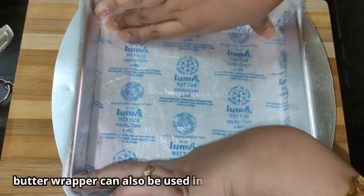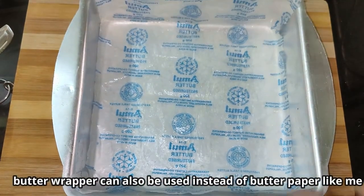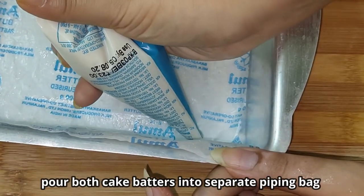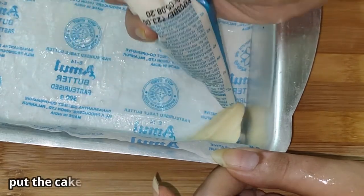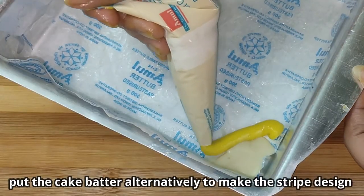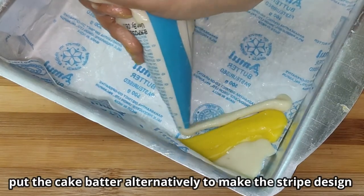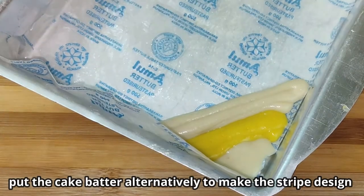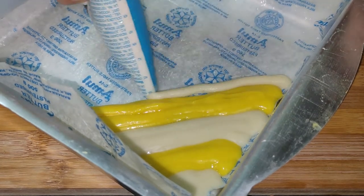This is the butter paper. If you want, you can use butter or oil to grease the pan. I will use butter paper and pipe the batter. I will create a stripe design using alternative colors — first vanilla batter, then mango batter, alternating to create a vanilla and mango stripe design.